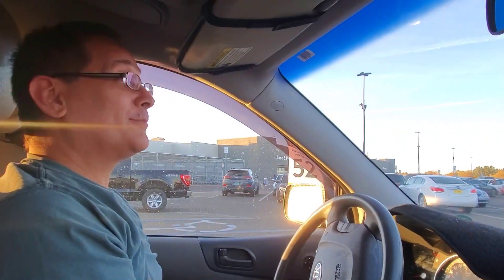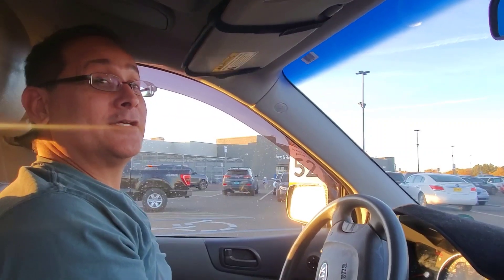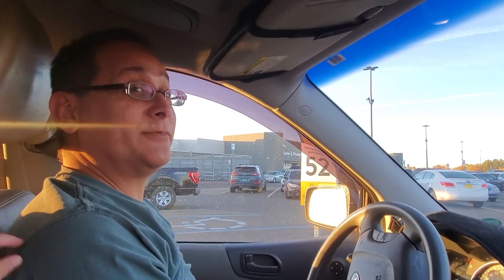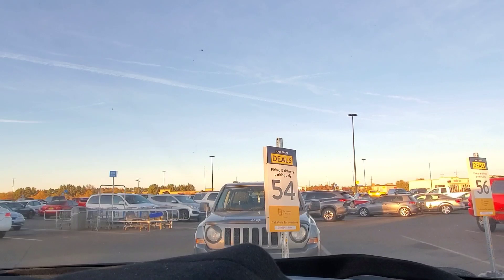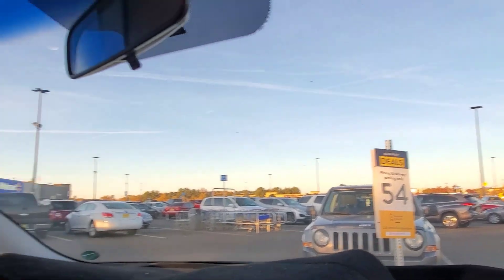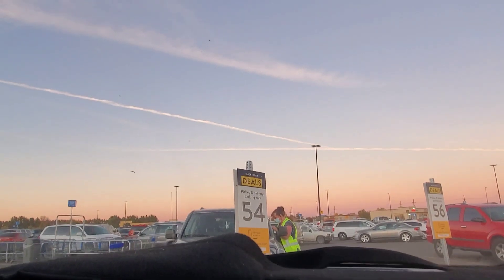All right, we're here at Walmart. We're gonna pick up our Black Friday deal on the tablet — the Samsung Galaxy Tab A7. We're so excited! We're here at number 54, the pickup area for our Black Friday deal, and we got ours first.